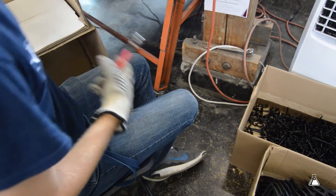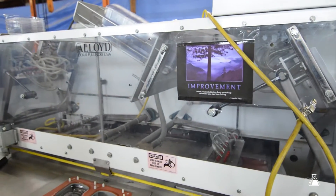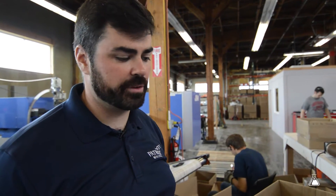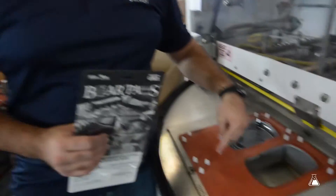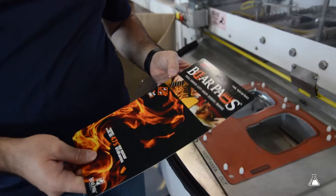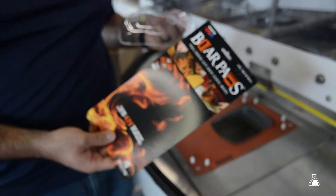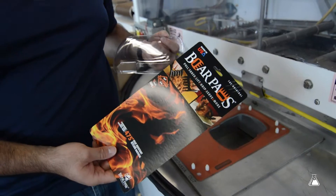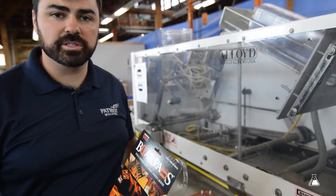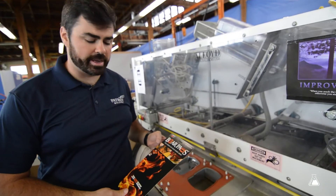The next part we'll show you is our packaging. This is our packaging machine, set up right now to run bear paws. We can change the different components to do blister packaging for just about anything that fits within this size. Bear Paw products as a company actually sources these materials from a company in Florida called Andex. They purchase the cards and blisters and ship them to us so that we can do the packaging as soon as the product is manufactured.